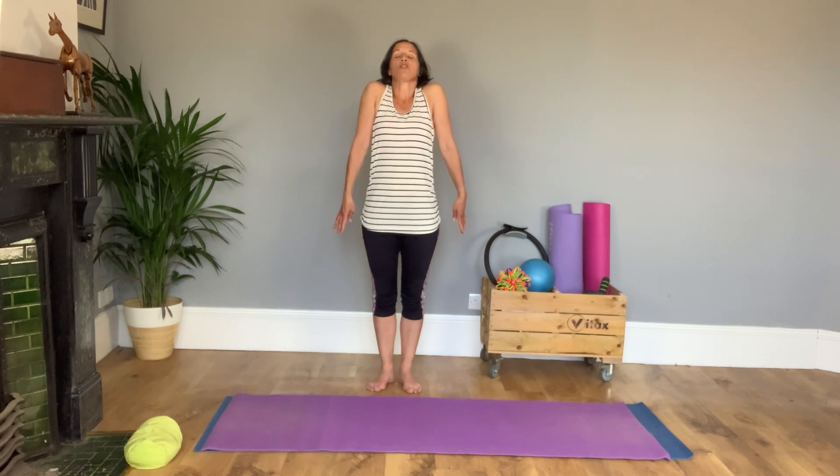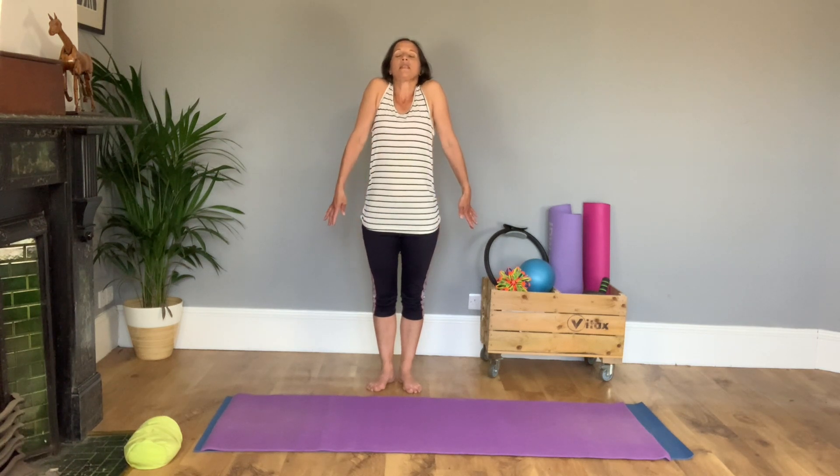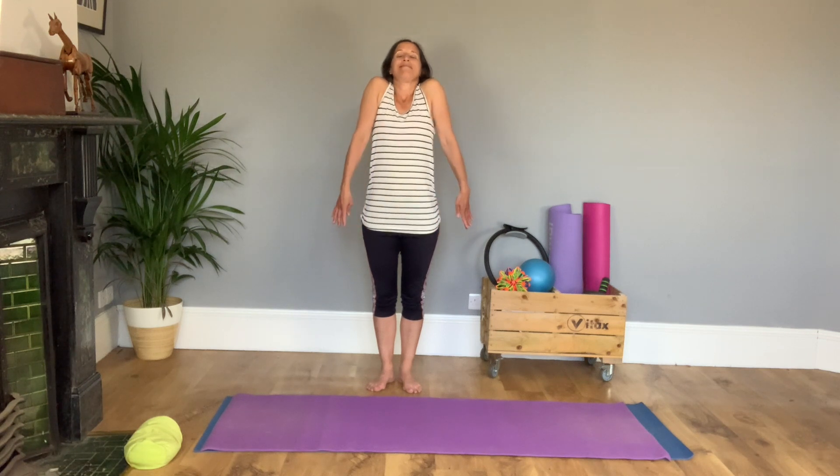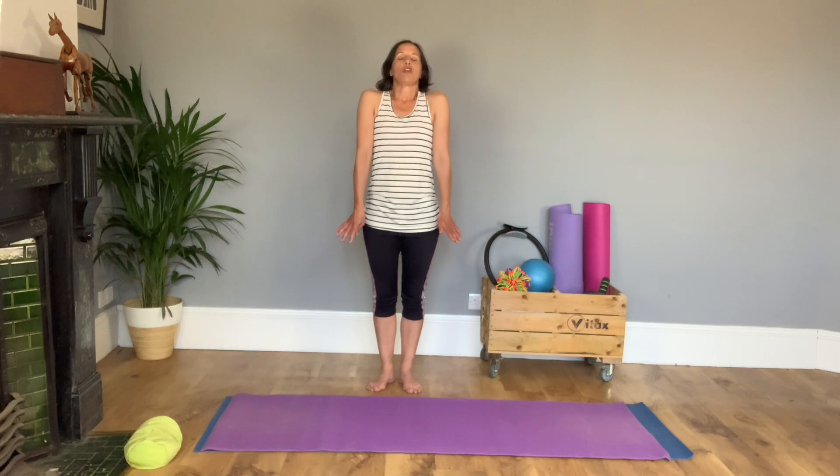Then bring your hands beside you, stretch really tall, lift up through the top of your head, pick your shoulders up and drop them down. Start with some arm circles — shoulders up to your ears, round and down. Lift your chin, think core but get the shoulders moving.